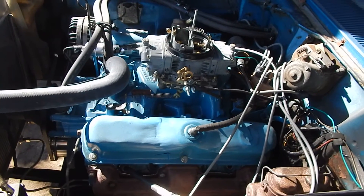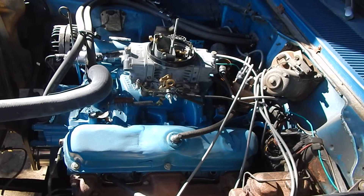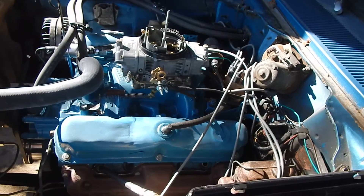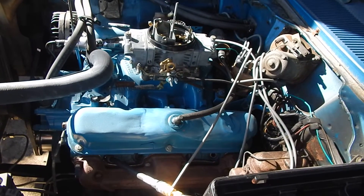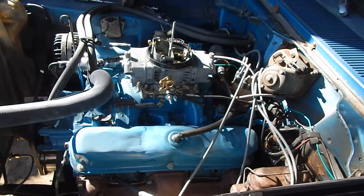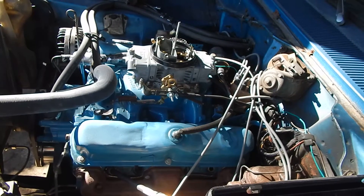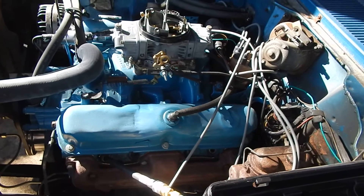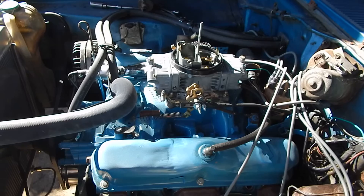These cylinders are running about 140 PSI each. My low so far out of five or six cylinders is 138 and my high has been 142. So it looks like the rings at 120,000 miles — and this is a 1976 motor, so that's 41 years old — the rings are holding up really well. Typical of the small block Mopar. Thanks.